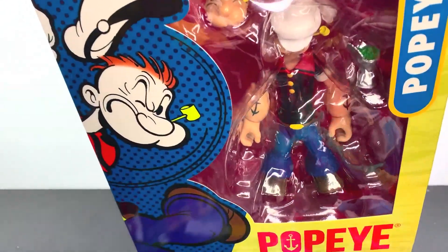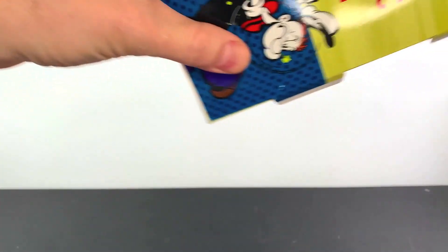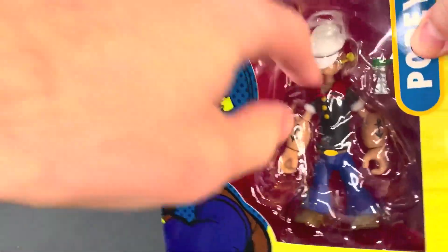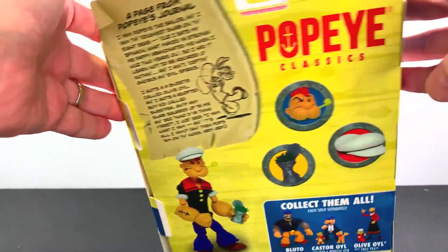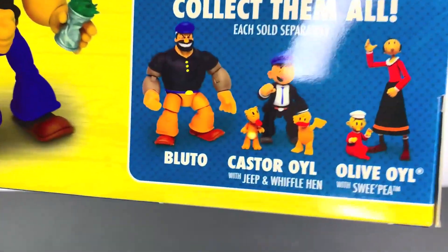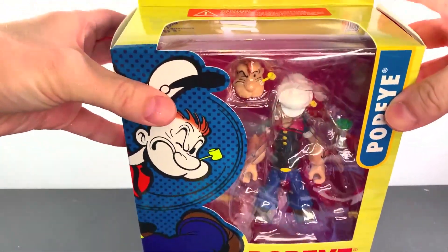What up folks, I'm UltraZone and today I have a review of the Boss Fight Studios Popeye Classics Popeye. Now this box is open — forgive me for that because I already opened it and had a look-see at Popeye. It's a really, really cool box. I got this on Amazon for $19.99, which is $15 less than some other places have it. So it's a cool box and I love Popeye, but do I love the figure? Let's get to that review.